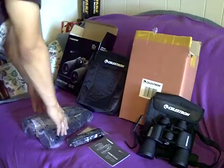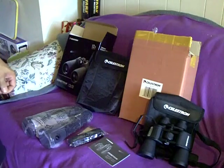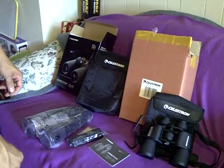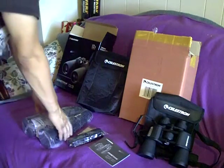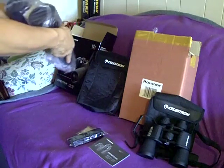Hello everyone out there. This is going to be my follow-up to the Celestron 7x50 Cometron 10x50 comparison I had. As you can see, these are the Cometron 12x70s.